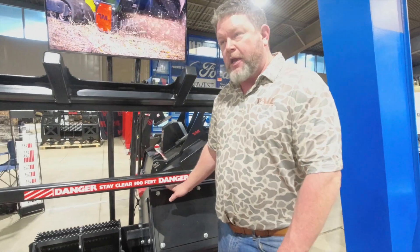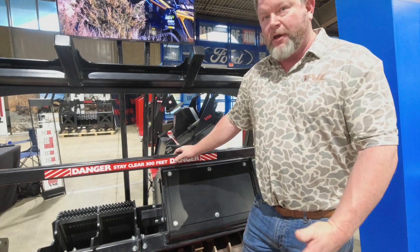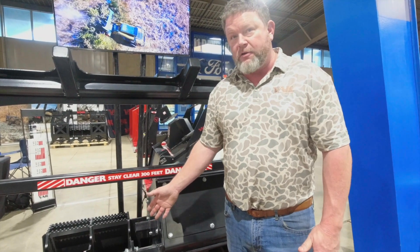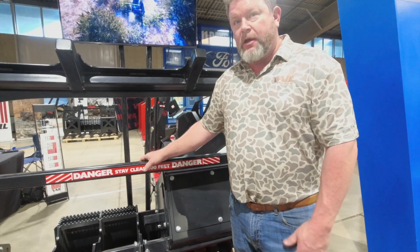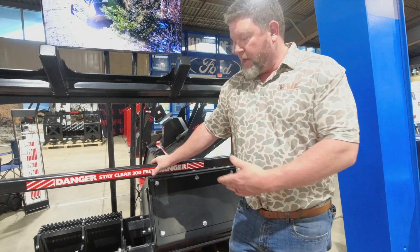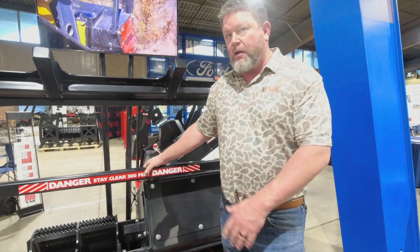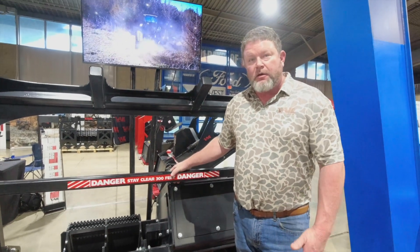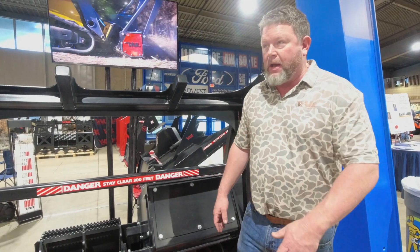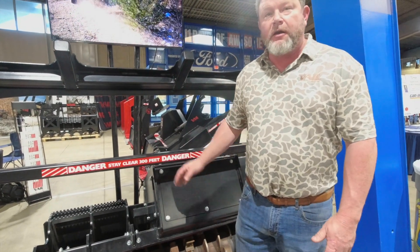These machines have an integrated hydraulic brake. Out of the factory, this mulcher is set to stop within 13 seconds. You can bring it down as low as five seconds from full speed at 2,700 RPMs to a full stop if you want to — we recommend staying around 13 seconds. A big thing on these is that we looked after the end user a lot; parts are available off the shelf. You can go anywhere and buy our teeth — you don't have to come back to us, though we'd like you to.